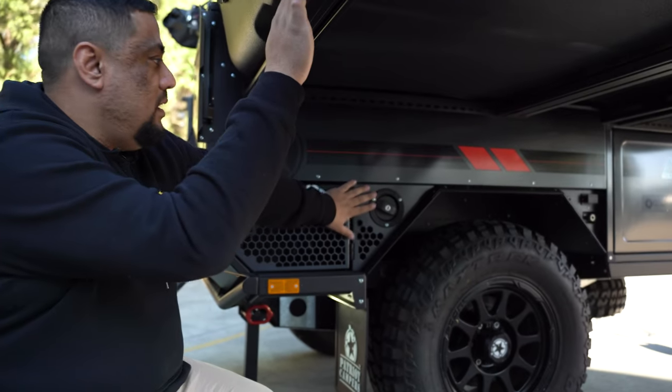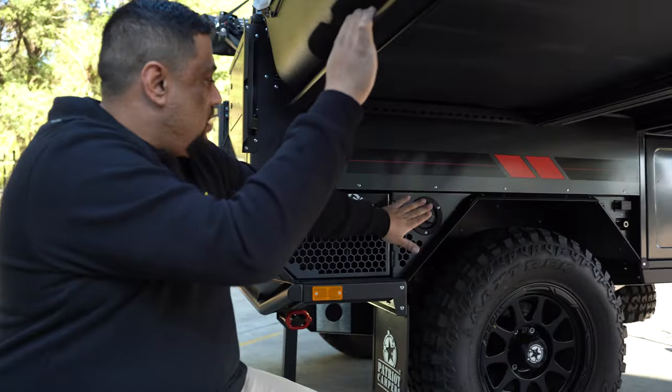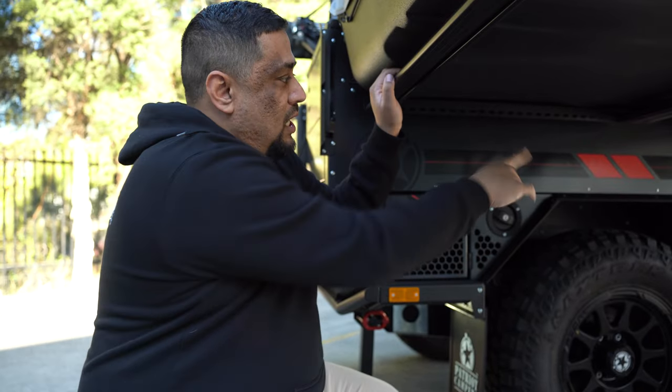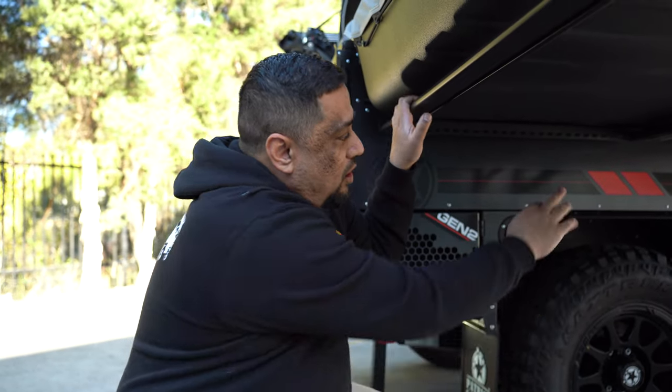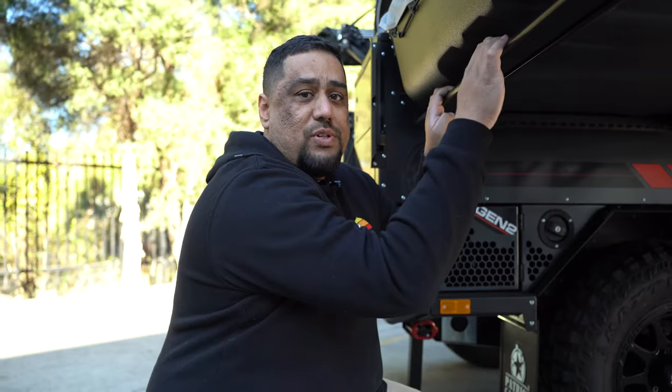Lastly to finish up, our water. They've never pulled it out so it's easier access for everybody to get to. Our water here is 150 litres. And going forward, you've got your Anderson input for your solar and your outlet for your air compressor as well.